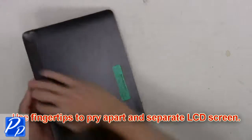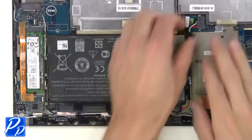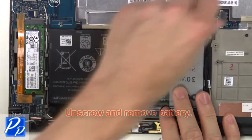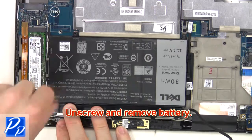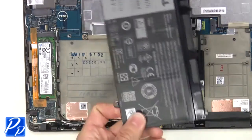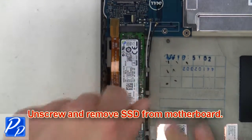Use fingertips to pry apart and separate the LCD screen. Now you're going to unplug and loosen the battery cable. Then unscrew and remove the battery. Next, unscrew and remove the SSD from the motherboard.